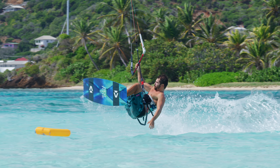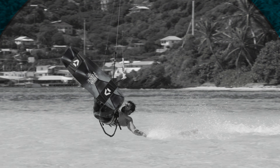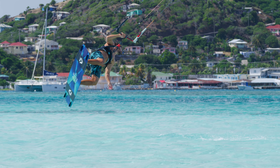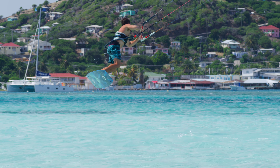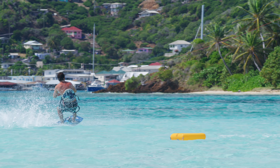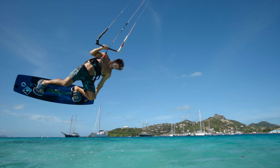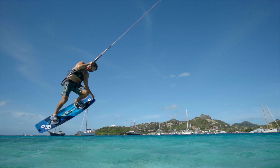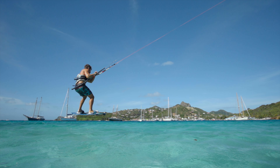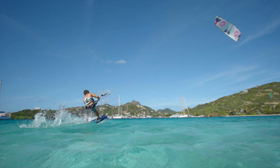Let go of the front hand and reach out for the water to initiate a slow back roll. When you feel the kite pulling you to the new side, grab the bar and dive the kite down powerfully. Finally, land on a downwind course and ride out with speed.